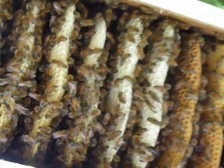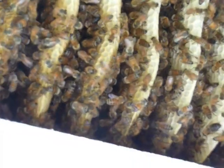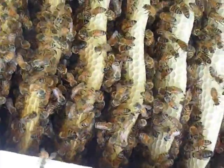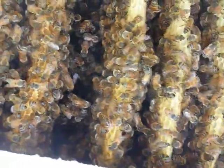Let me zoom in on the bees and let you get a good look. There we go — that's a pretty good focus on those bees.